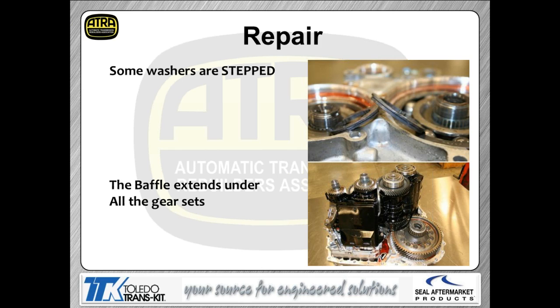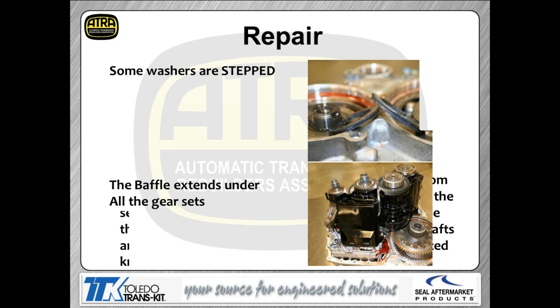This transmission is full of black oil baffles. The baffles are there to hold oil up into the gear train to provide lubrication for the gear sets. Don't leave them out — leaving them on the bench and skipping reinstallation is a mistake because those baffles are the source of lubrication for this transmission.